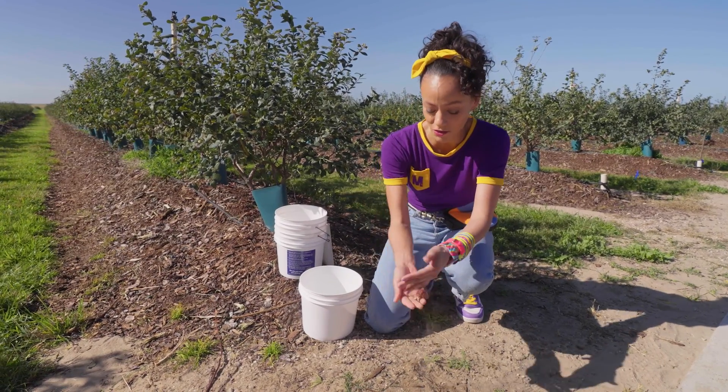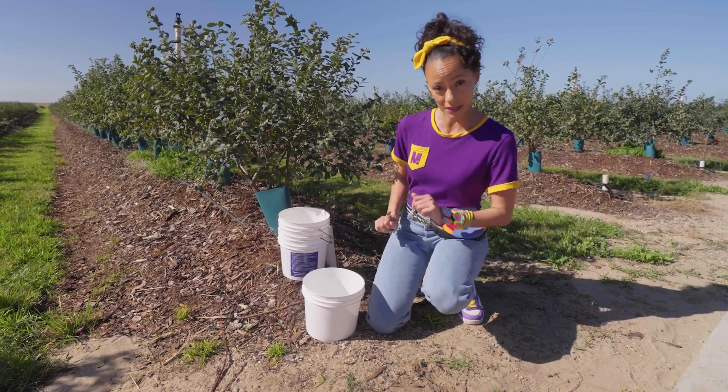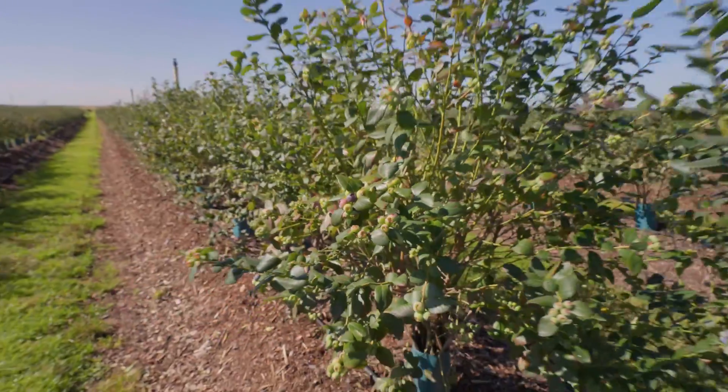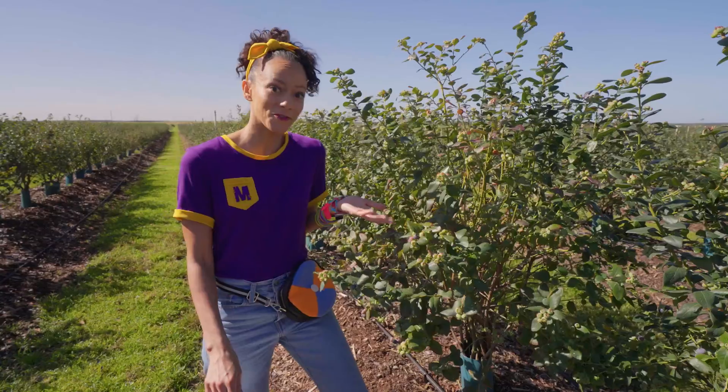This sand is really fun to play with and touch, but it's really important for the blueberries, so I'll just leave that there. Do you want to pick blueberries with me? Let's go! Take a look at this — it's a blueberry bush, or a shrub.